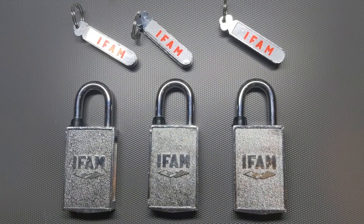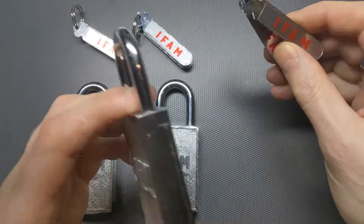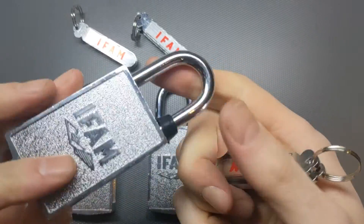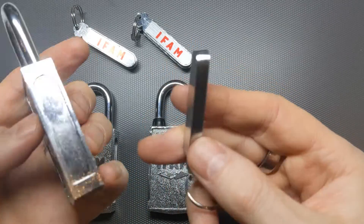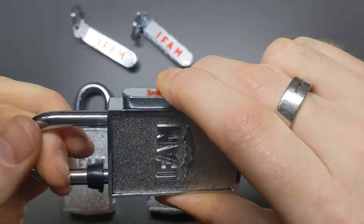Hi, I'm the Lockpicking Cuber, and in this video I'm going to have a look at some IFAM magnetic padlocks. They're pretty normal padlocks, but obviously no keyway. The key is this, which is a magnet — or as you'll see, it's a set of magnets — and you just place it along here and that releases the shackle.